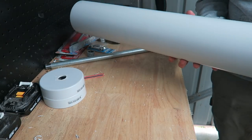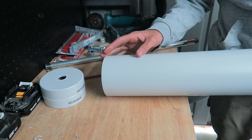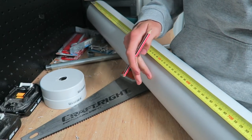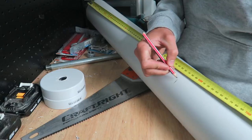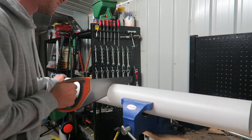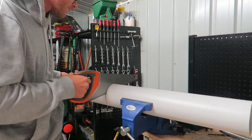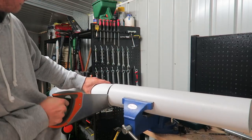Now you want to measure up the length of your pipe. You normally go from outside of each wheel and that's where you normally measure it up to. 575. Mark it out and just chop it.